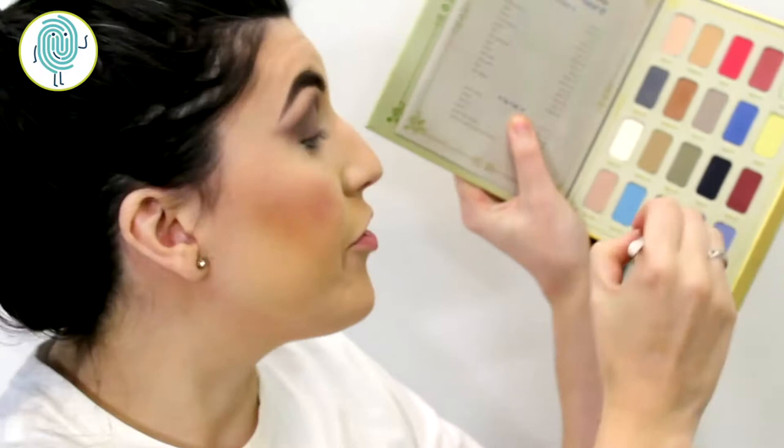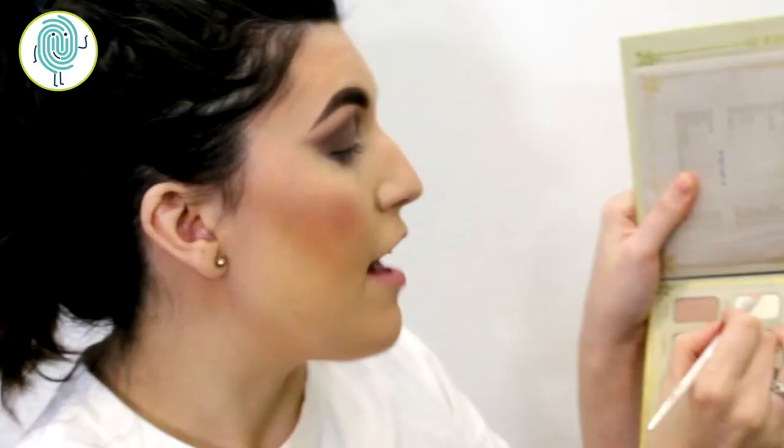Once you have your eyelids done, let's add a little bit of color underneath. I'm going to go in with taupe 102 and use this on the outer V of my eye. A little bit really goes a long way when doing this kind of technique underneath your eyes — especially for an everyday look you don't want to end up looking like a raccoon.